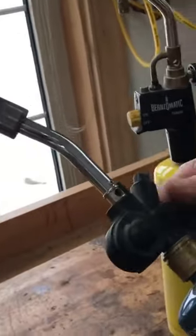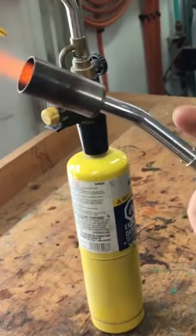This is another torch. I use this for auto body work. It has kind of a softer flame.